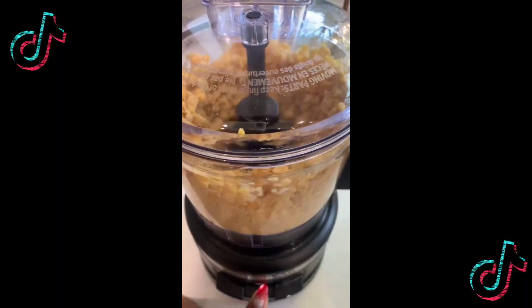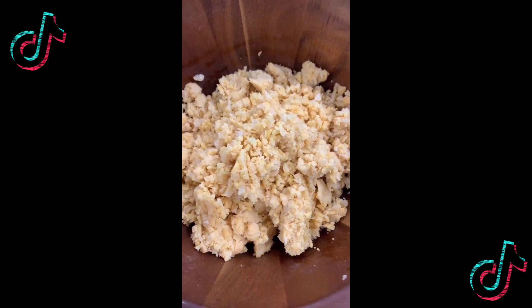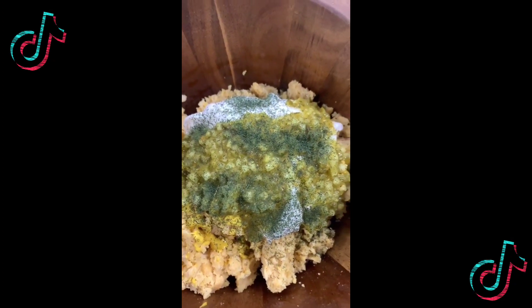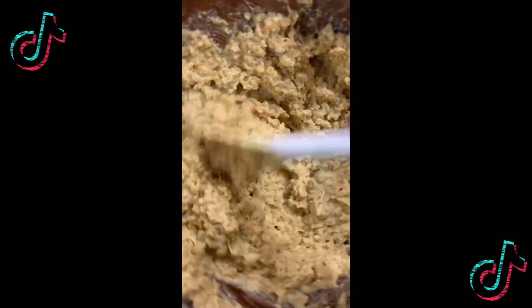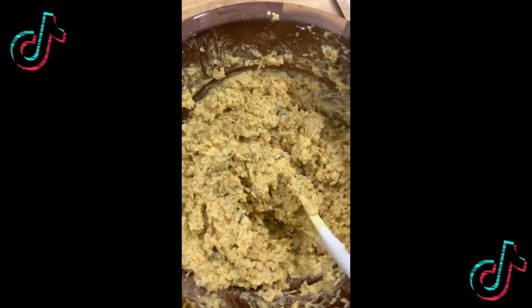Process them, then put them in a bowl. Add mustard, add mayo, sweet relish, add some dill — and you know we're adding garlic powder because that's our business. Add some black salt because that's what gives it the egg flavor. Stir it up real good, add a little salt, add a little pepper.